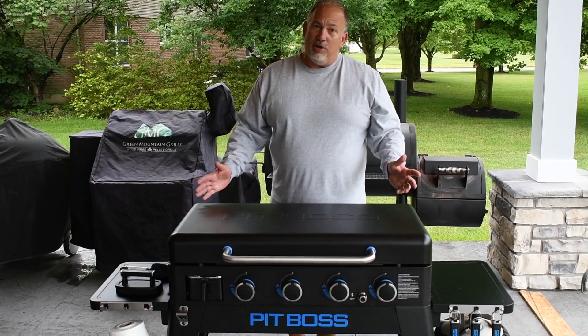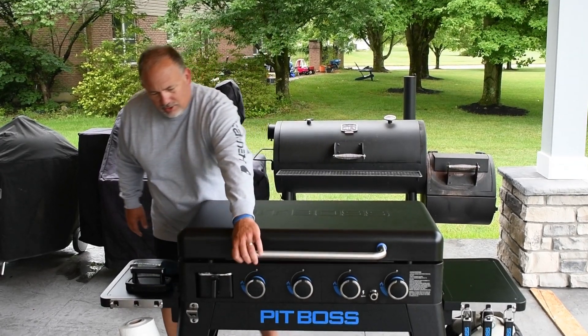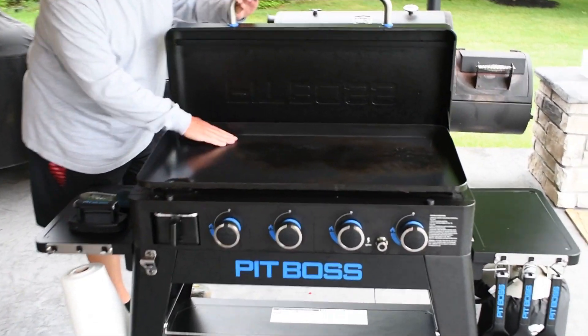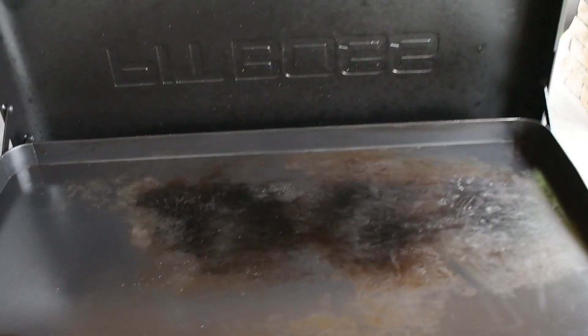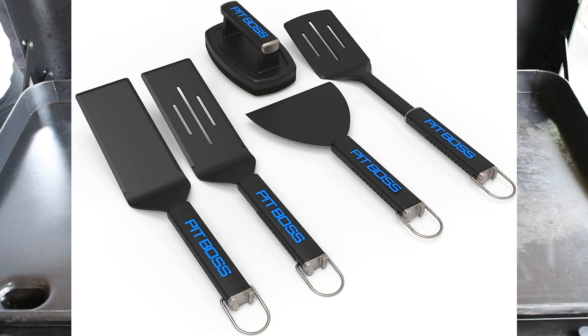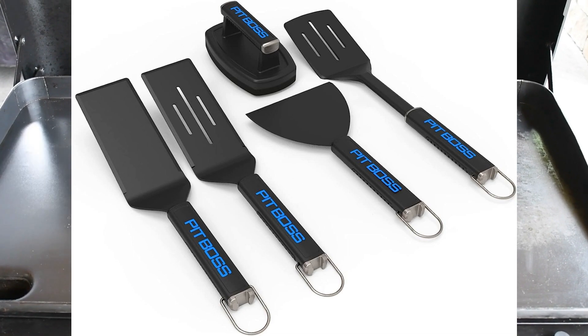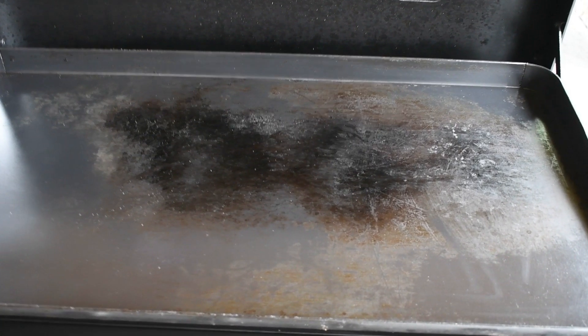All in all, Pit Boss has been great. 50 cooks makes it easy. As you can see, everything's still pretty smooth. Just make sure you use the covered spatulas instead of the metal ones. But all in all, pretty happy with everything.